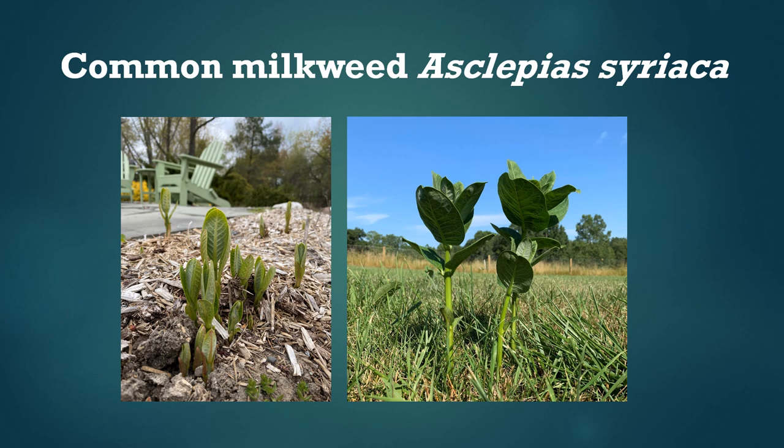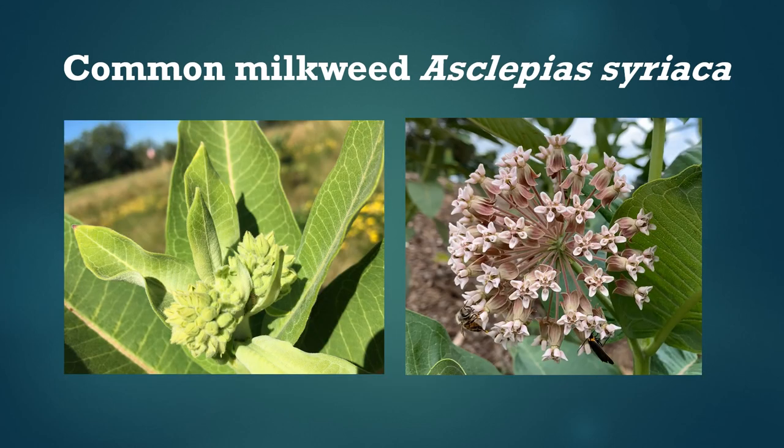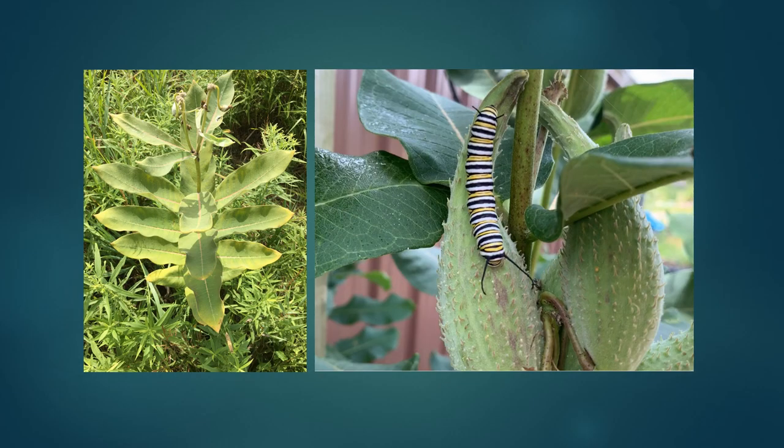On the left you can see what common milkweed looks like when it first comes up in the spring, and on the right when the leaves have grown up a little bit bigger. Here's a little later when it's budding and then flowering. Milkweed produces fruit that look like a pod — technically called a follicle — that eventually splits open and releases seeds carried by the wind. On the left you can see pods just starting to develop, and on the right some that are mature and getting ready to split open.